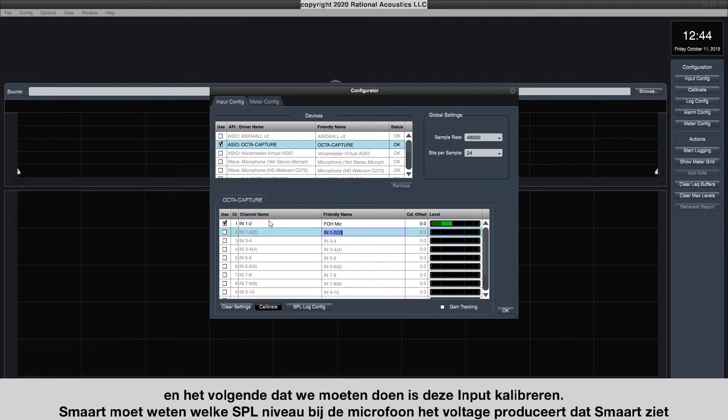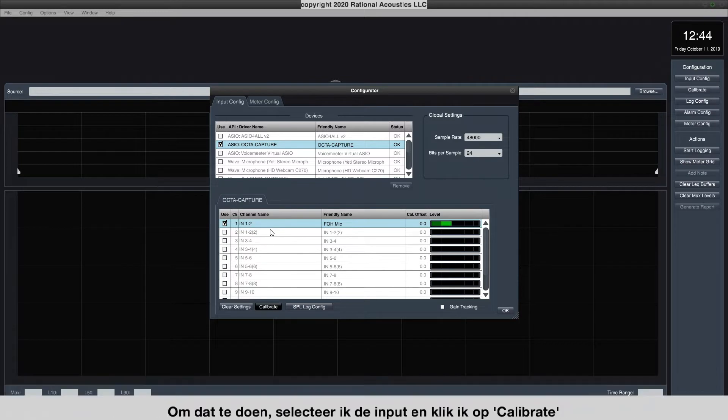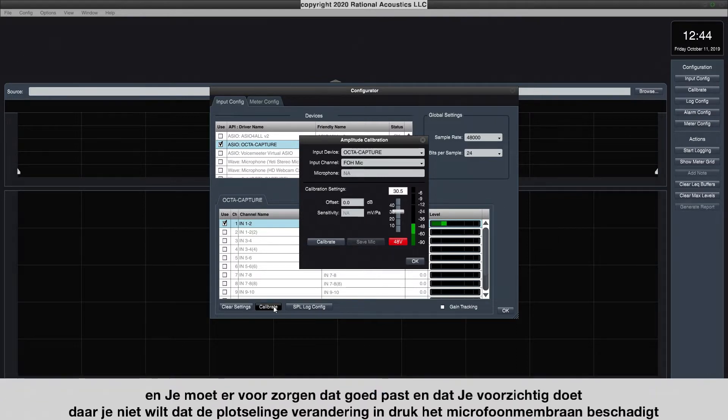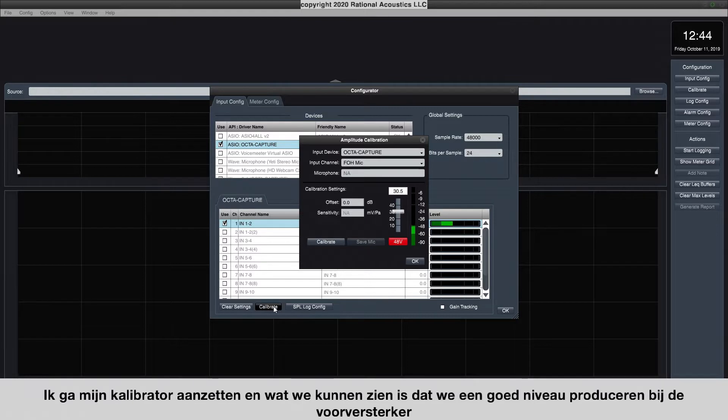The next thing we need to do is calibrate this input. Smart needs to know what SPL at the microphone produced the voltage level that it's seeing. I'm going to select it and hit Calibrate. Now you want to fit your calibrator over your microphone and make sure you get a snug fit. Do it very gently because you don't want a sudden change in pressure to damage the microphone diaphragm. I'm going to turn my calibrator on, and we can see we're producing a good healthy level at the preamp.